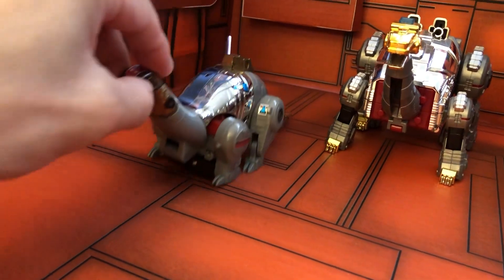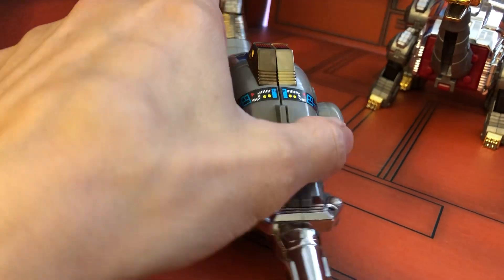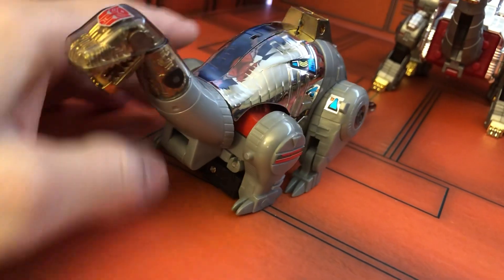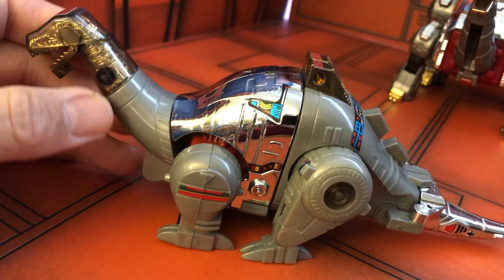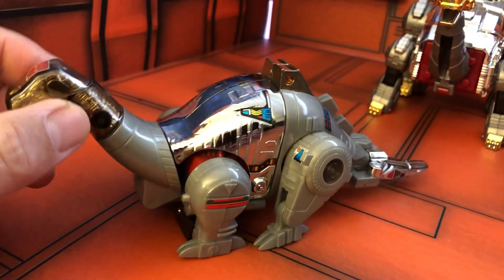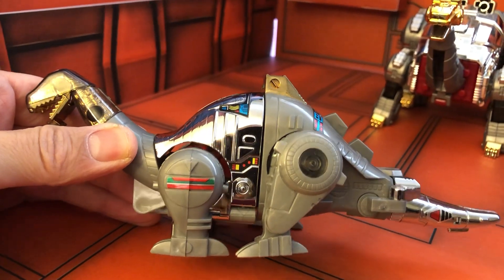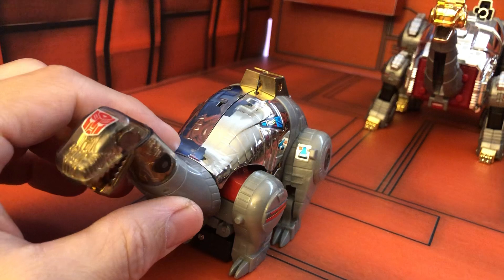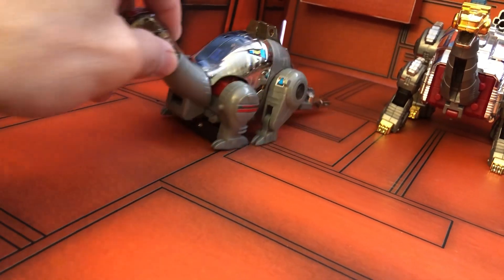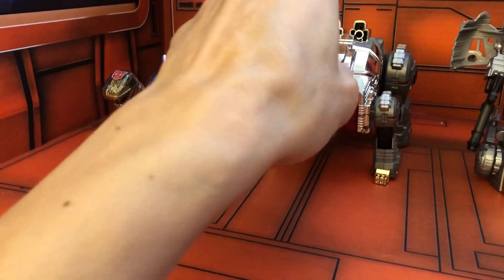Starting from the very beginning, here is the G1 Sludge — and I think this is actually the KO version. Some history for me: I remember being in Japan and seeing a lot of Transformer toys, and I picked this one up for my little brother and gave it to him when I came back. So that's the history behind Sludge for me. After G1, there was no CHUG release, but that's where third party stepped in.